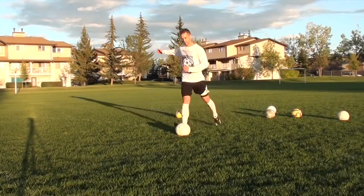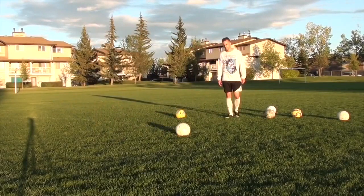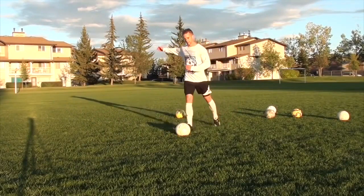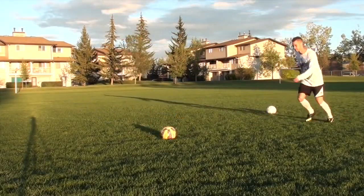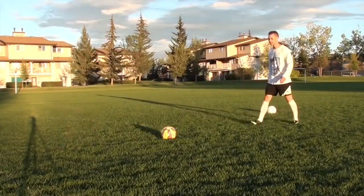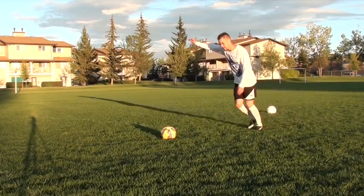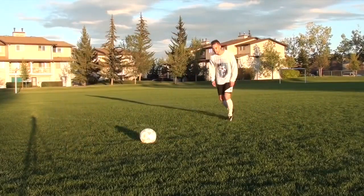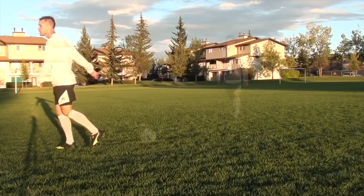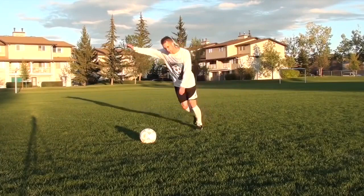Some other mistakes players make with their weak foot: no backswing. Instead of a nice flowing backswing, they're just lifting their foot through the ball — this will never generate power, so focus on having a nice big backswing. Next is your angle of approach — if you're always pulling the ball across your body, you're probably approaching the ball too straight. Approach from an angle; this will help you get your shots on target, more accurate and consistent.